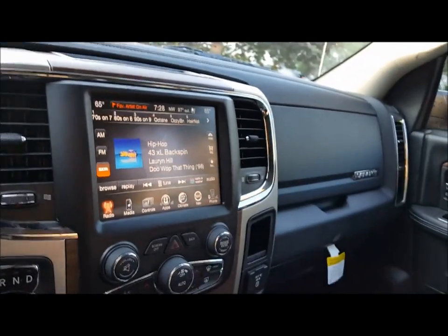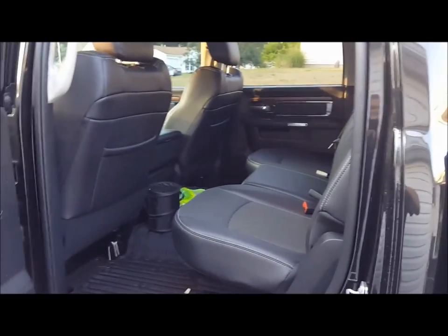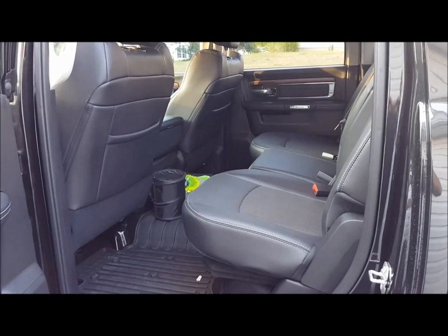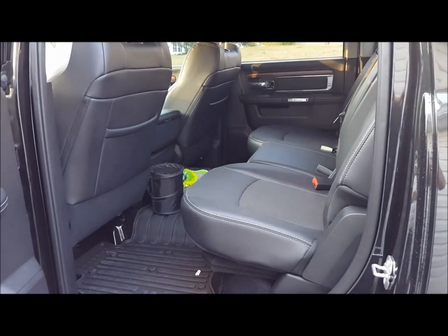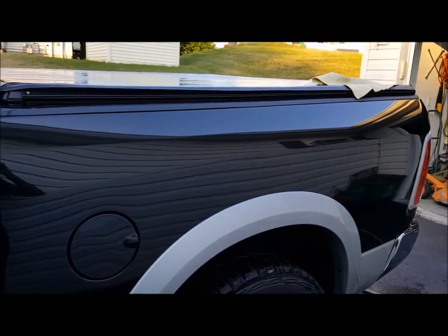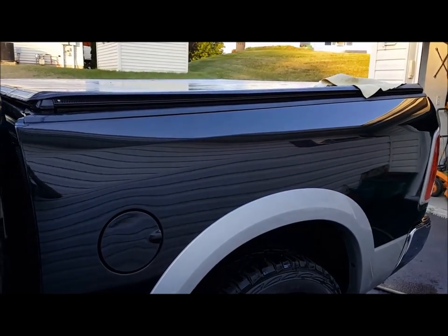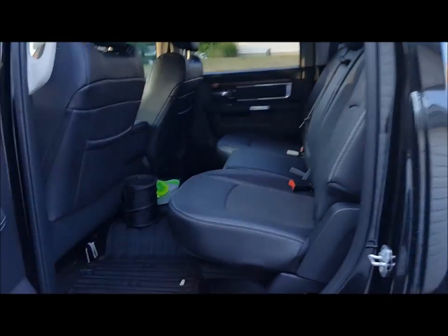There's ample space in here. The cup holders are excellent. One thing definitely worth mentioning: this is the crew cab, and normal everyday people can sit behind you without having their knees scrunched up against their chest. It's very comfortable for rear passengers. Losing the bed space — somewhere around eight to ten inches from a quad cab to a crew cab — is worth it. The rear passenger room is more important to me.